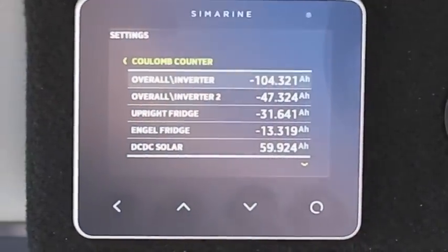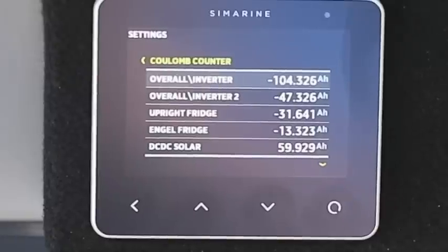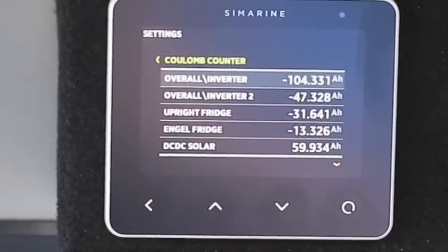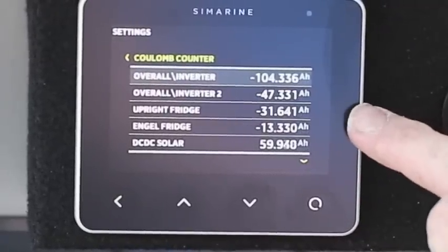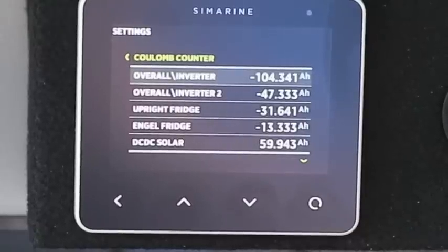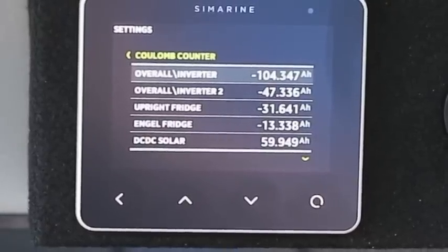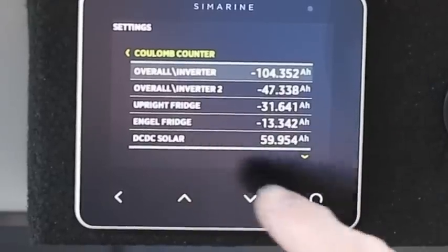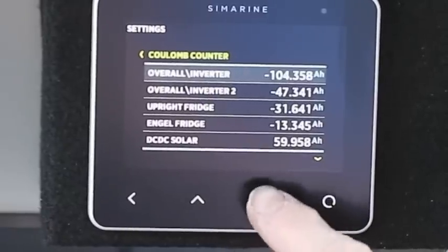Here's a cool little feature that all the 12-volt gurus would love — it's called the coulomb counter. This shows us what's going on with our system. In the time it's been at our workshop, the upright fridge has been using 31.64 amp hours, and the angle fridge has used 13.33 amp hours — which just tells you how much more efficient the angle is compared to the upright. It will also show us the overall input from the solar and DC-DC charger, which has been about 60 amps since it's been running in our workshop.